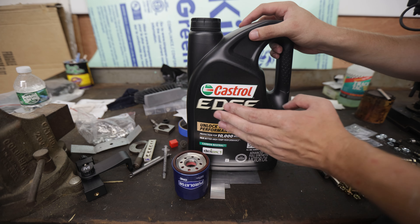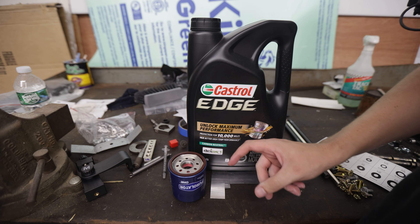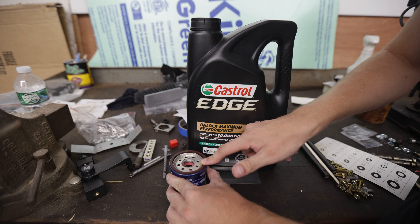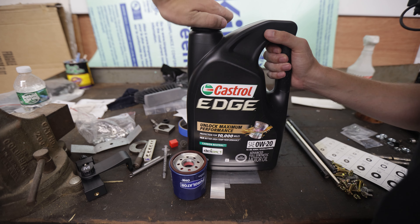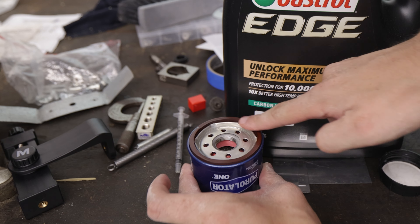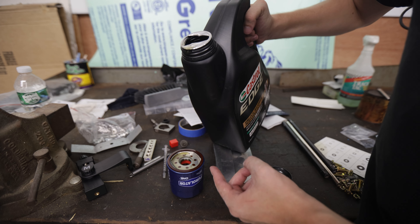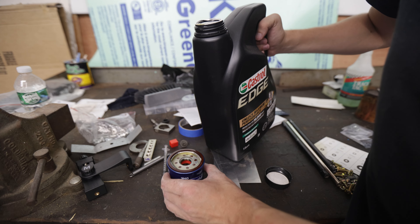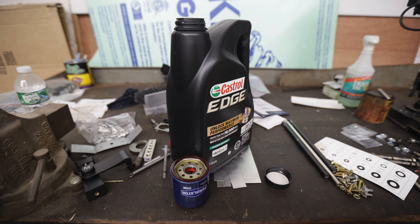Next, get your oil and your filter ready. You want to pre-fill your oil filter — fill up the inside of the filter with oil before screwing it onto the car. Also, lubricate this O-ring just a little bit with some new oil to help it seat and get into place. So I'm going to get just a little bit on my finger and apply it to the seal, then carefully fill the filter with oil. That takes up some of the volume and means less time with no oil in the system.